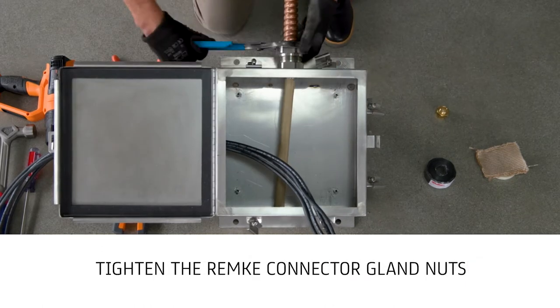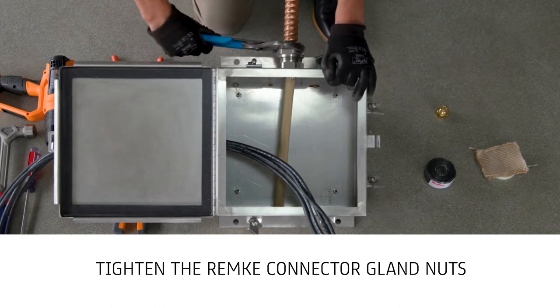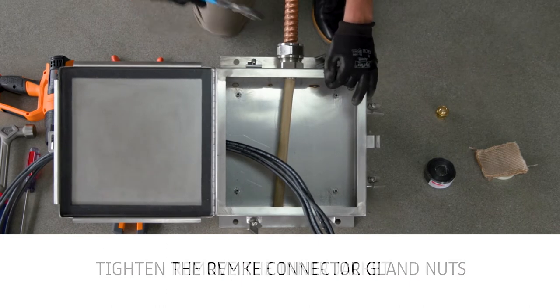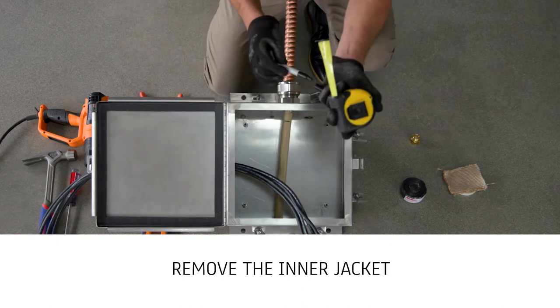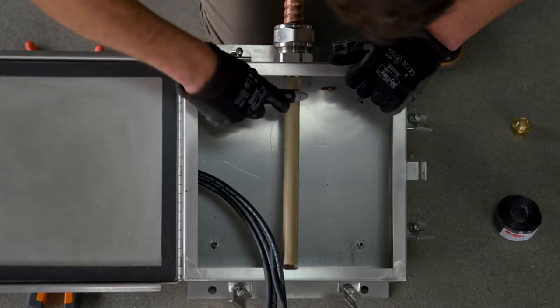Tighten the RimKey connector gland nuts. Remove the inner jacket to one inch from the MC connector while taking care not to nick or cut the conductor insulation.